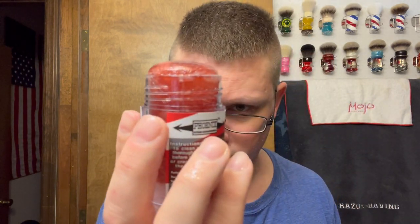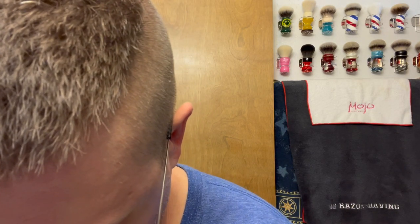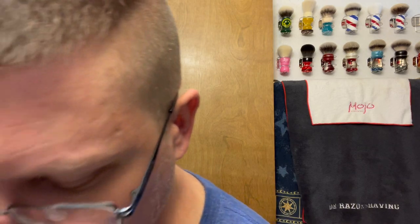Shaving with the Cane North Pole Barbershop pre-shave — barber pole, North Pole barbershop — whole barbershop type thing today. Rubbing that in.